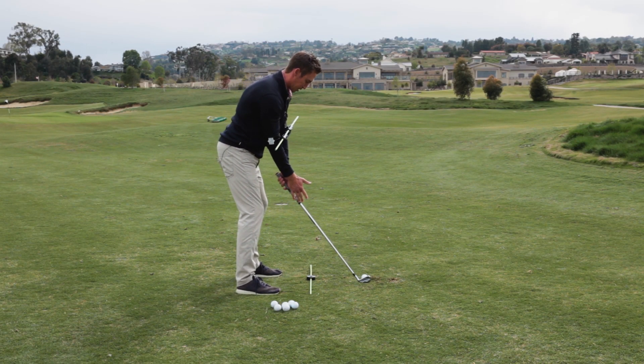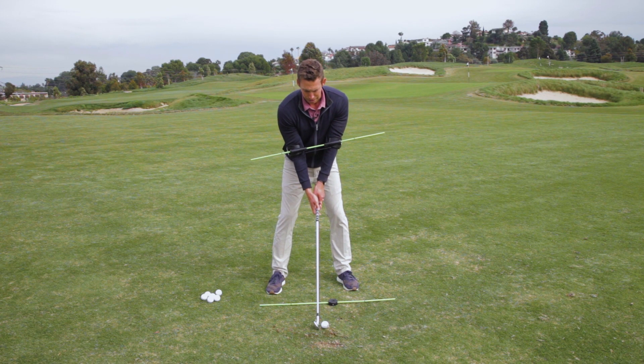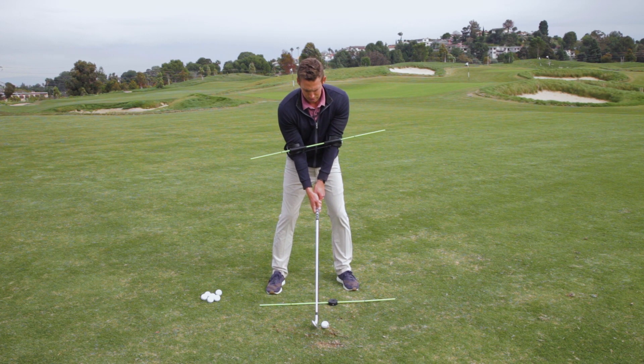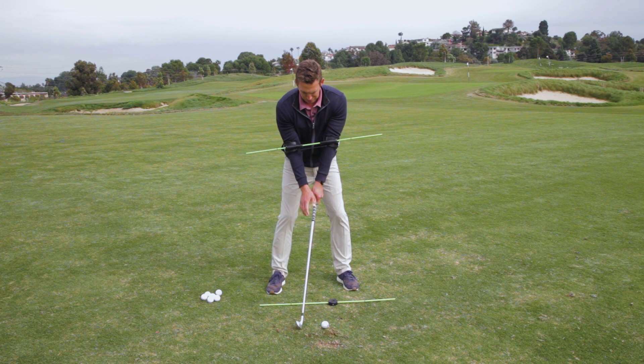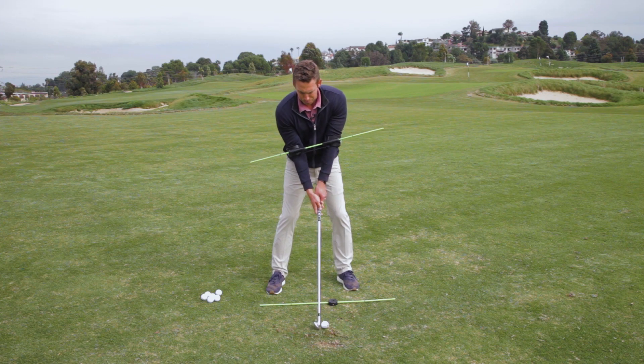Just the setup alignment: if you have good setup and a good takeaway, you're off to a great start. Bad setup, bad takeaway — you're dead in the water. So make sure the alignment is good at the beginning. Set up with the line on the ground, feel everything working together, feel like that core is moving. This gives you the feeling of everything working in unison — that one-piece motion.